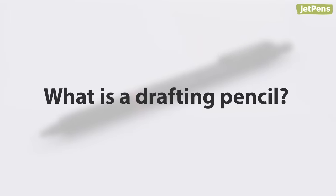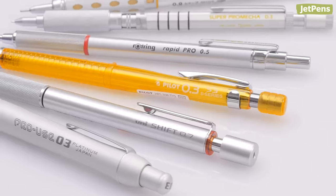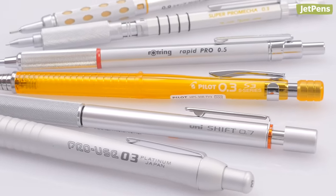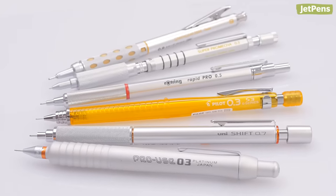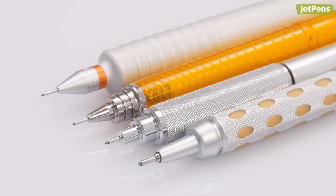What is a drafting pencil? While there aren't any strict rules for what counts as a drafting pencil, most will have some or all of these characteristics. Design: drafting pencils typically have a utilitarian design and are made of metal or durable plastics. Many have knurled or textured grips for control.